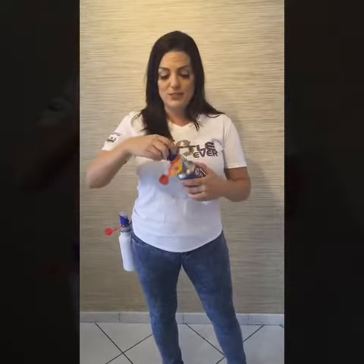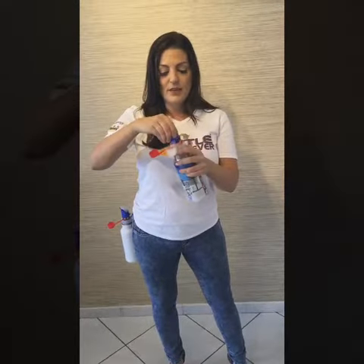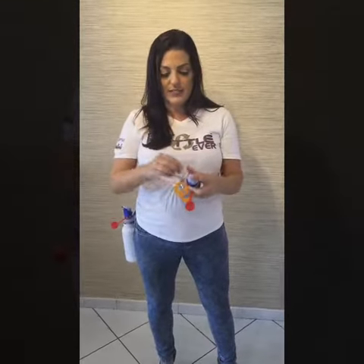Now the cool thing about this multi-cap is it actually fits most standard water bottles. If you're going to put your best water bottle ever in your purse or your gym bag, you can just close your lid like this, and we have this o-ring that will lock it in place so it's leak-proof.